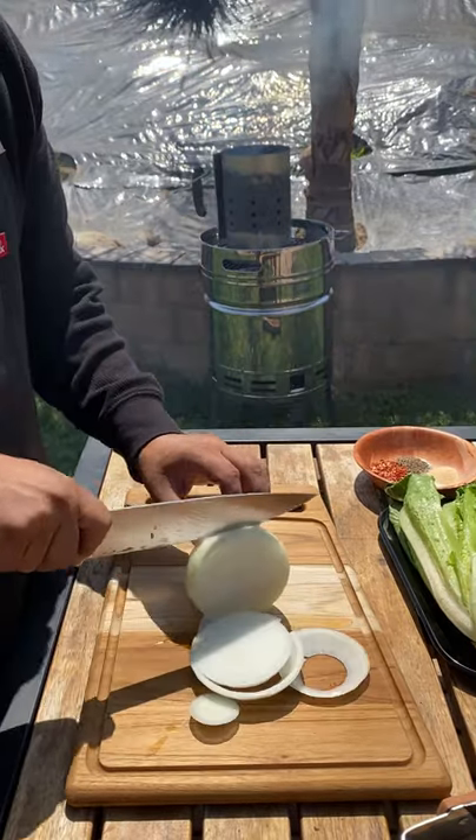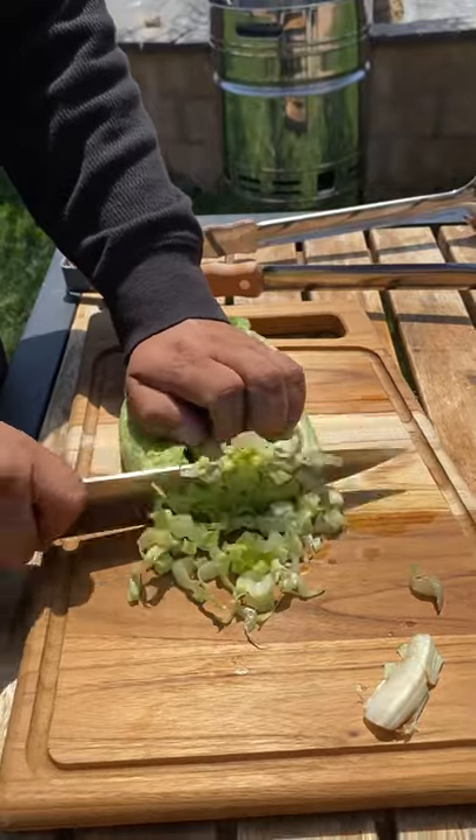Go ahead and cut up our vegetables: lettuce, tomatoes, and onions. Onions, you want to cut them about a quarter inch thick.